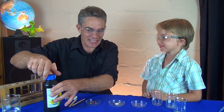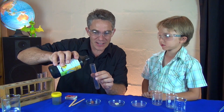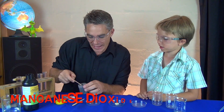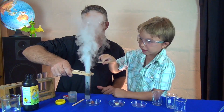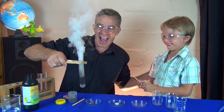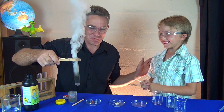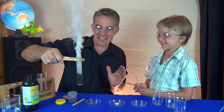A very concentrated chemical here. I put a little bit of hydrogen peroxide in this test tube and you're going to put in a catalyst. Tip it in. Whoa! Look at that Sam. It's like a steam train isn't it?